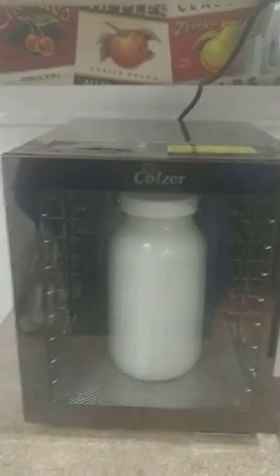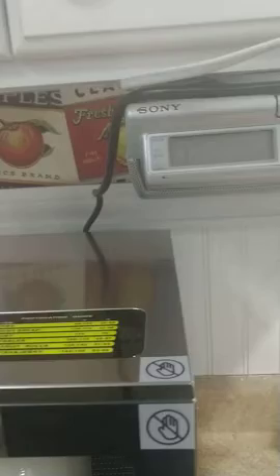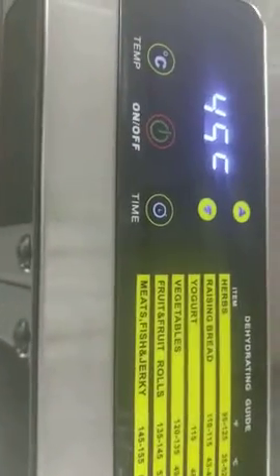Hi! Today we're talking about the Kohlzer Dehydrator. This is the 8-shelf one and it is all stainless steel, and as you can hear it has a really nice quiet sound — it's not really loud or anything. On the top, if you can see, it has different settings.